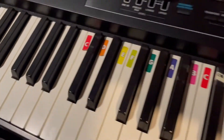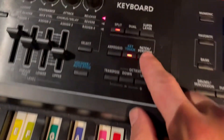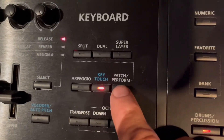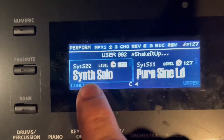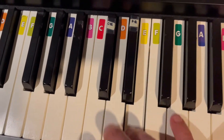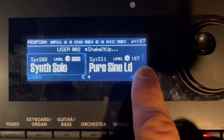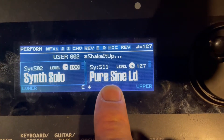Here's how I've set up 'Shake It Up' on the Roland Juno DS88. You have to create a performance which includes a split. I'm doing a split between SY SO2 Synth Solo on the bottom — change that as you wish — and for the arpeggio on the top, I'm using SYS 11 Pure Sign Lead.